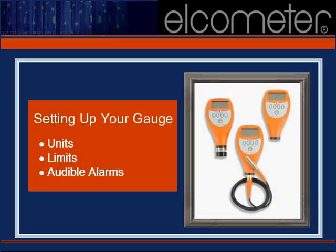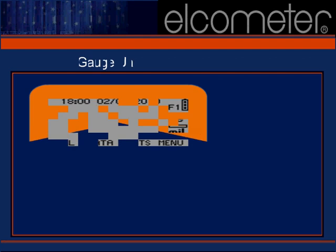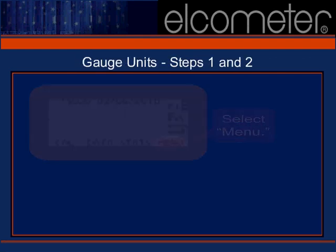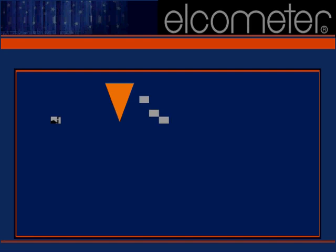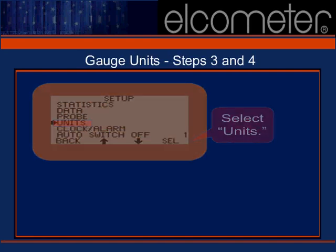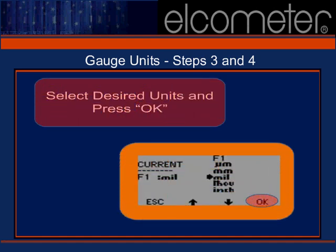In this section we'll discuss your gauge setup, including units, reading limits, and audible alarms. Selecting the appropriate units for your gauge readings can be done in four simple steps. Step 1: select 'menu' from your LCD display. Step 2: select 'setup'. Step 3: arrow down to the units option and press the soft key located directly beneath the select option. Use the arrow keys to locate the type of units you require for this batch and select the soft key beneath 'OK'.